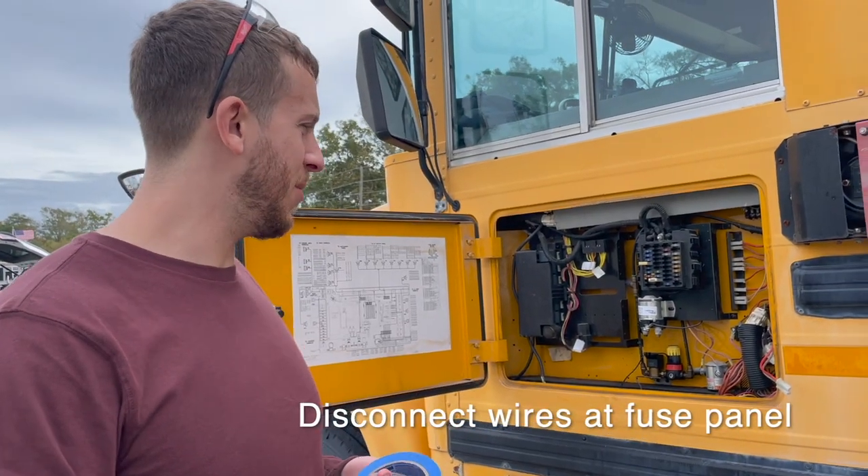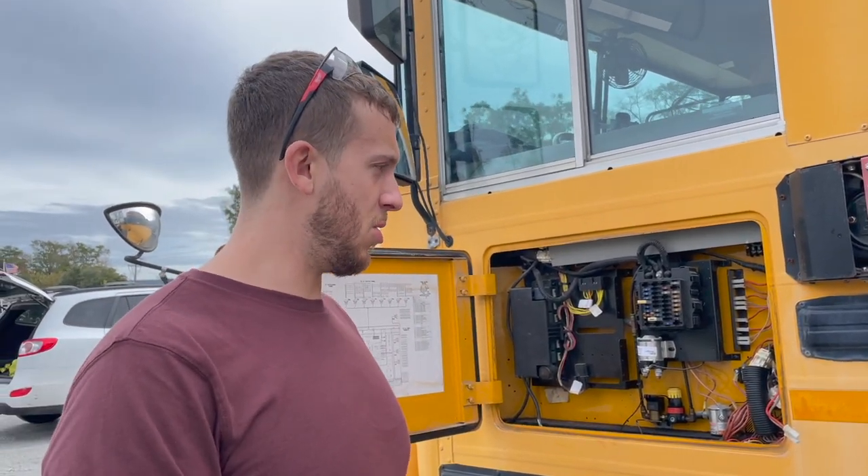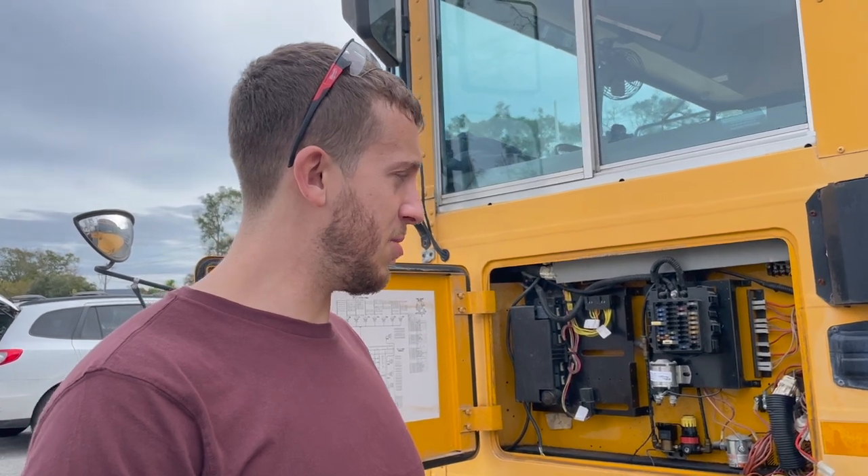This is the fuse panel, but this is the wire that went to the rear heater which we no longer have — we just took it out. So I'm just going to label that it's gone.